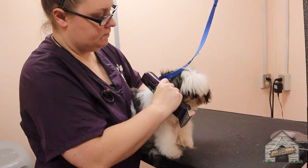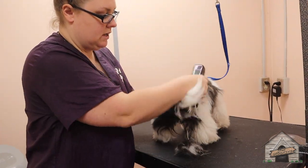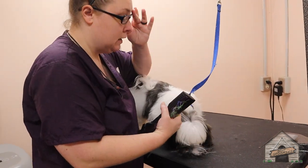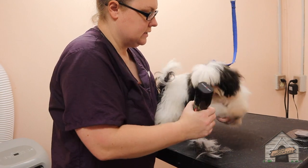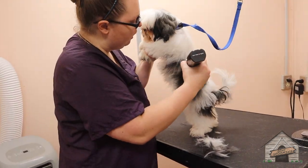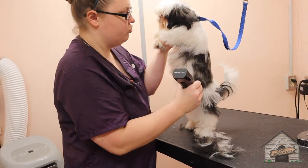With puppies, you don't want to start by doing the face. You want to start by doing everything around their body and then go to their face, so that they understand the vibration more. And sometimes I'll just distract them.